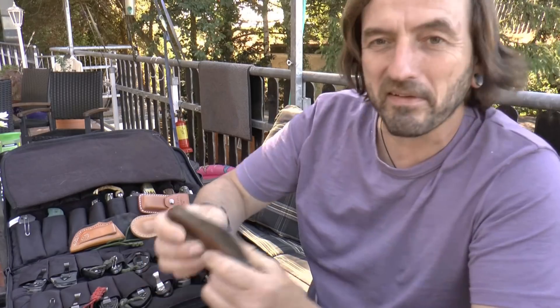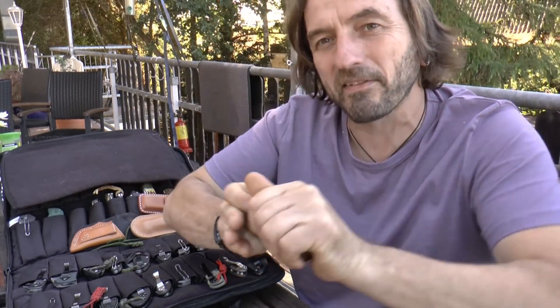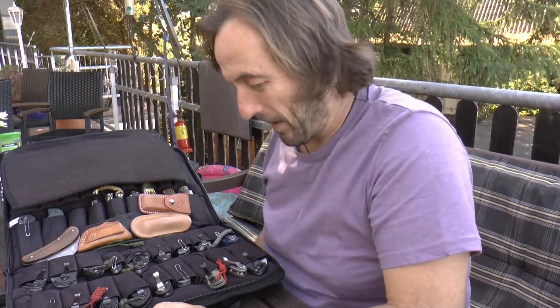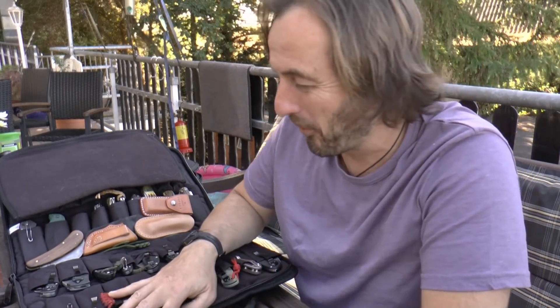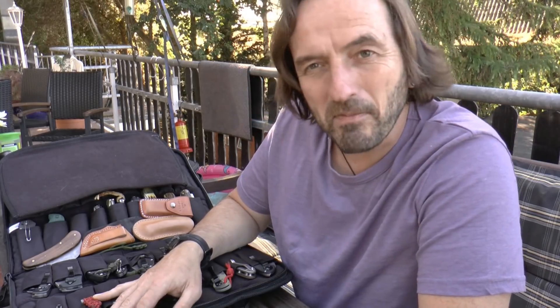In erster Linie sind da natürlich auch solche Sachen dabei, die du mal irgendwo aufgegriffen hast – so eine Hippe, die liegt jetzt einfach mit dabei, weil ich keinen Platz dafür hatte. Aber in erster Linie wollte ich euch Sachen zeigen, wo ich sagen kann: das ist so mein Gerümpel. Ich lege einfach mal los.